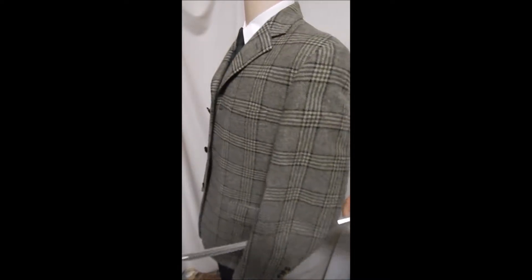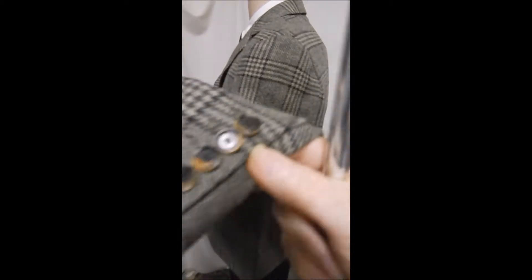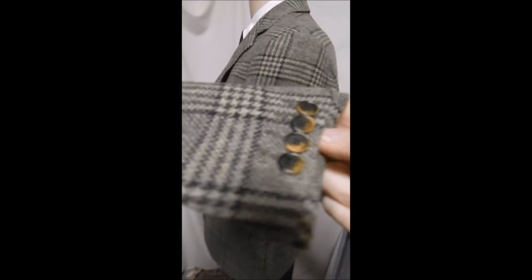Flat pockets. Let's take a closer look over here — you see it's got tortoiseshell buttons. Very clean inside. Barely worn. And if you can get a closer look at this tweed, it's fabulous.